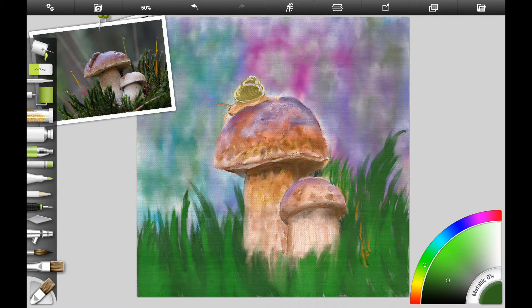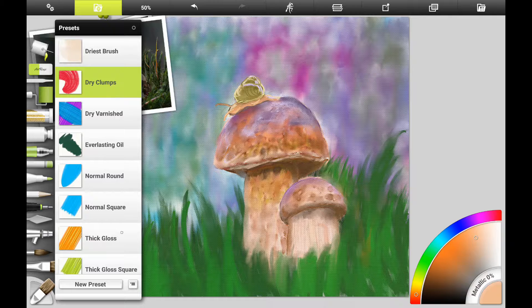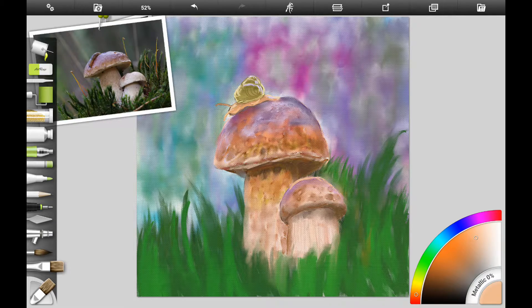I'm working on the grass behind the toadstools, trying to give it a little more depth and smudging the grass so it doesn't look like you've just drawn a bunch of lines — you want to smudge them together. Then I'm adding a little more highlight to the smaller toadstool, working with browns and light oranges to get more texture and detail. We don't want them to look smooth because these are rough, uneven-looking toadstools, and it gives them more character and a more painterly look.